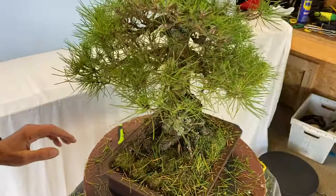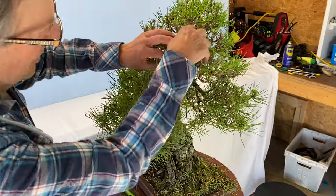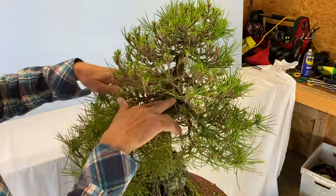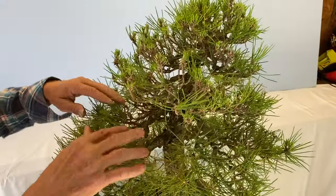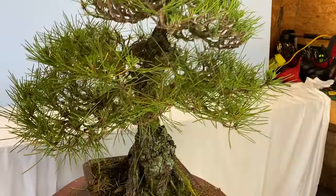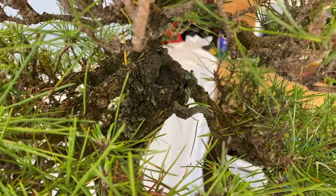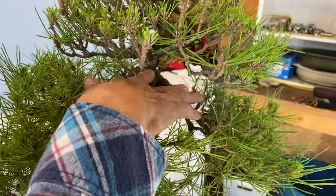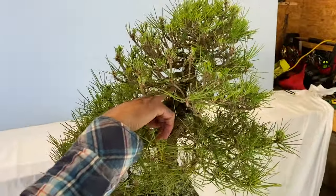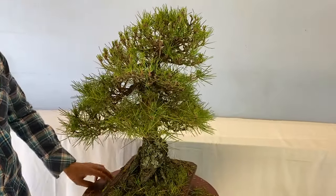When I got this tree years ago, in here is where the tree was cut and it grew all this out over the last 25 years. It still hasn't quite healed over but it's getting there — it'll take another 25 or 30 years. This tree is around 40 years old. That was the old top, and this is where the cut was made. There were a couple of branches out here and I've grown all this as a new top.